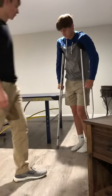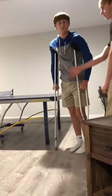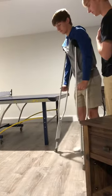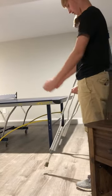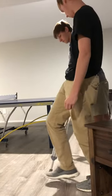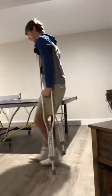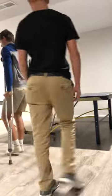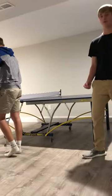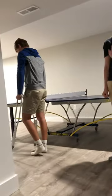And then, to walk in a straight line, you put the crutches out in front of you and then move with your bad foot forward. You wanna make sure that all the pressure is on your hand so that it doesn't hurt your armpits.